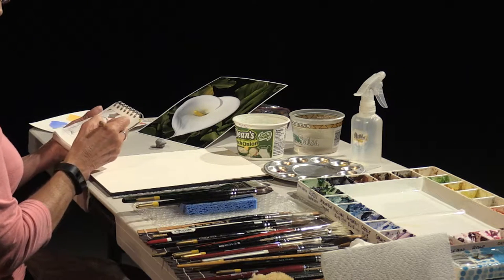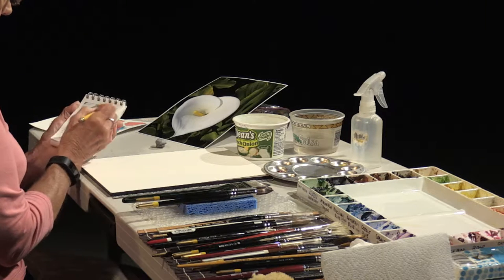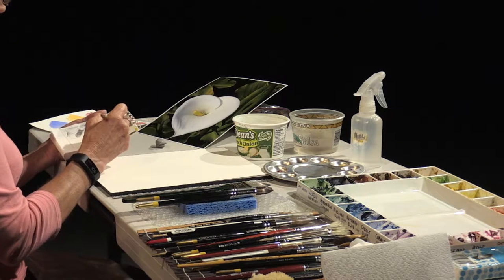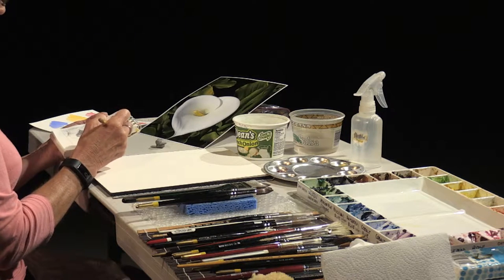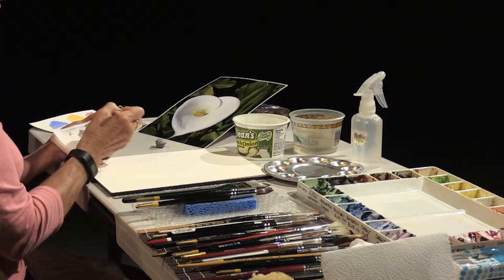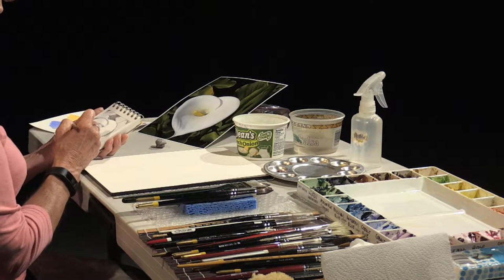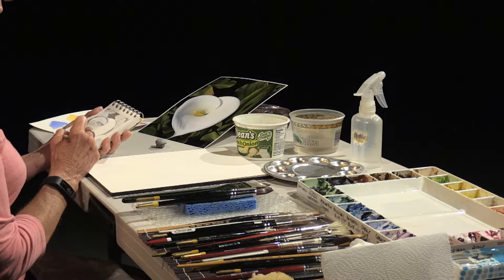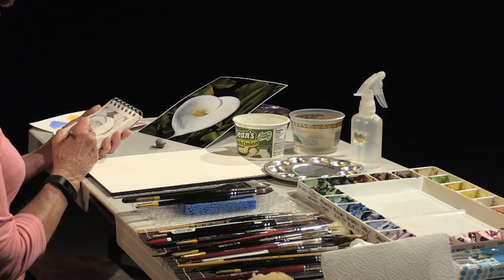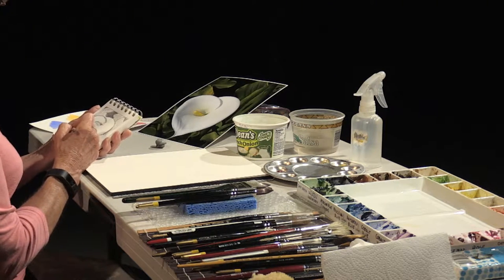Just have a few more leaves that I want to put in. The calla lily is such a lovely heart shape, and I want to make sure that I have enough dark areas around it to really make that shape stand out. You don't have to paint every single leaf exactly as it is shown — you just want to give the sense of leaves being there. I can show you how to simplify backgrounds so that you don't feel like you have to get every twist and turn of a leaf in.